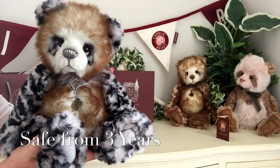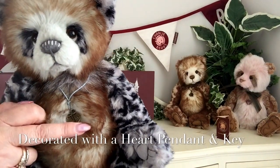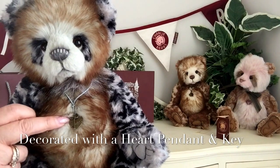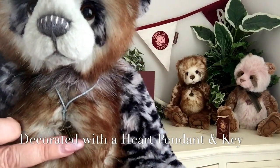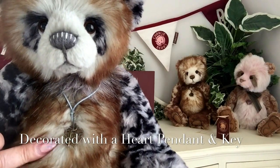That goes on forever and ever and ever. And then we can also see on the bottom of that necklace, we've got a little pendant and also a little key. And you can just see the key there, and the little pendant — that's a little heart pendant that she wears as well.